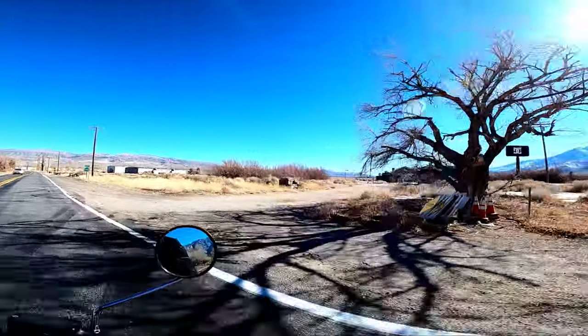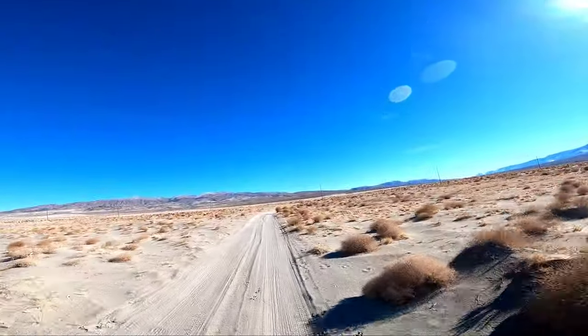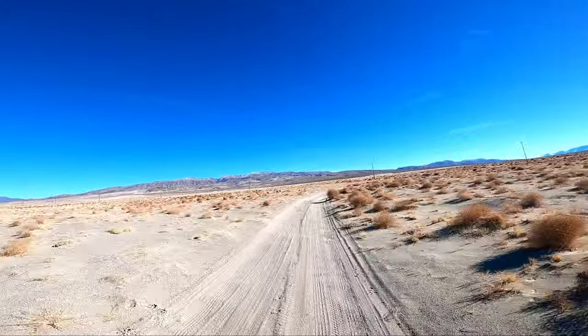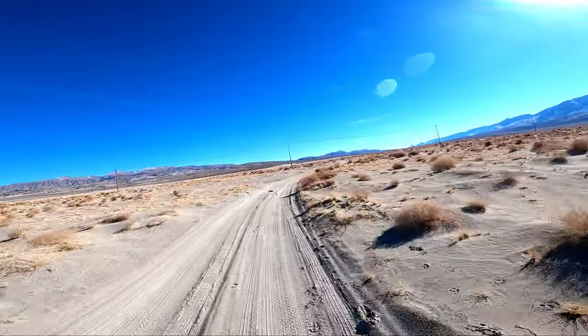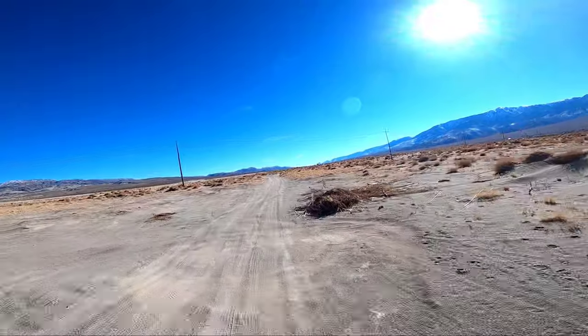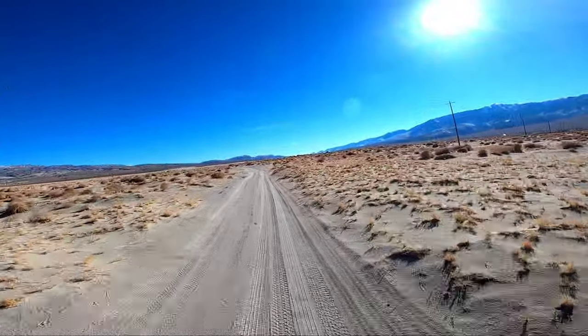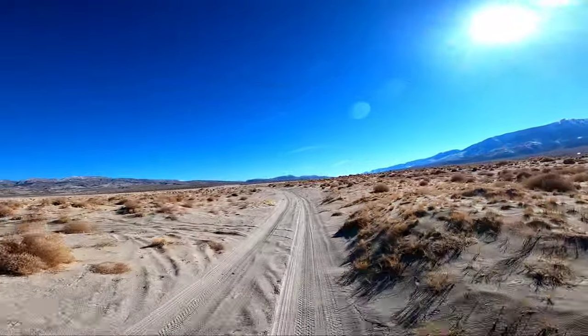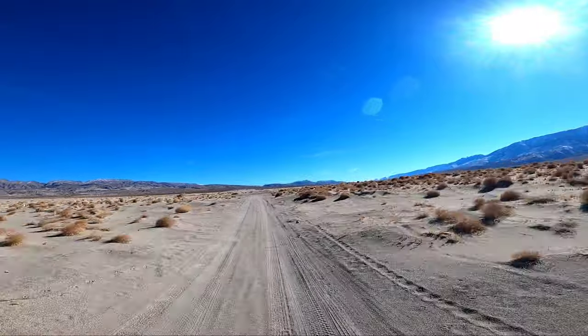Let's hit up these dunes. I always wanted to try to ride these dunes with this bike. The T-Dub and the 700 are completely different bikes, but in a way they're very similar. They're both actually really slow. For a 700, this thing is kind of slow. It'll sit happily at 80 miles an hour all day long, but that's about as much power as it has.